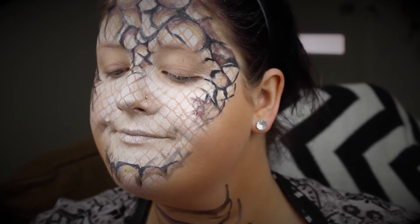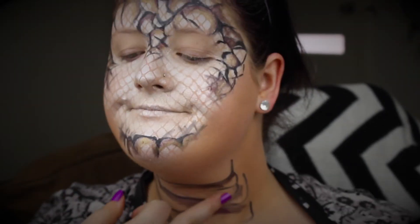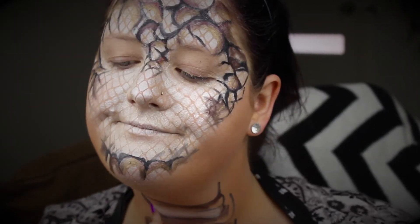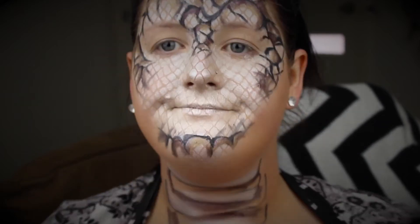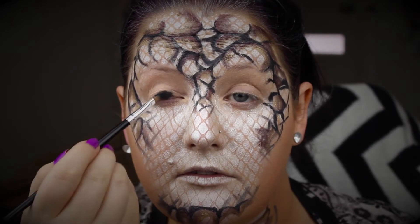I forgot to put color down my neck, so I'm going back in with the aubergine color and also the white and the gold, just to tie the whole look together.